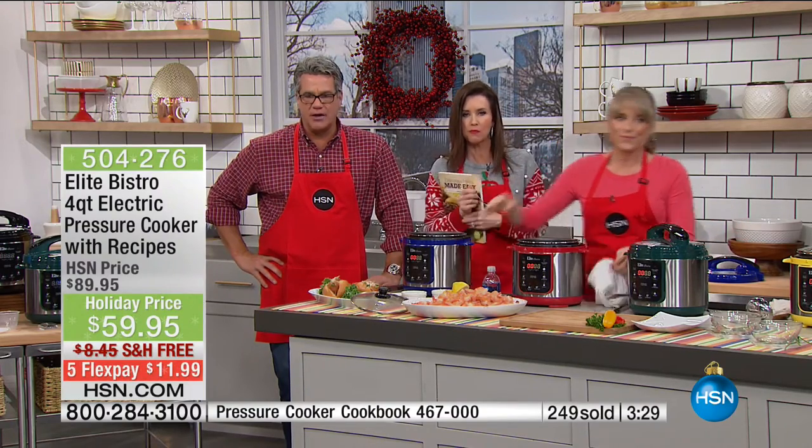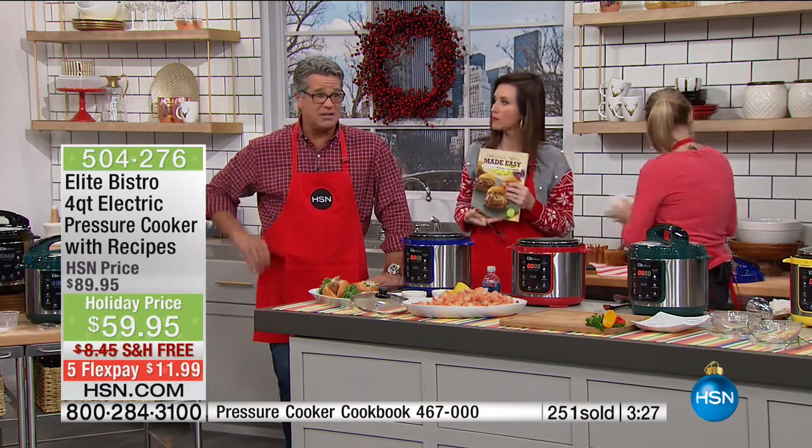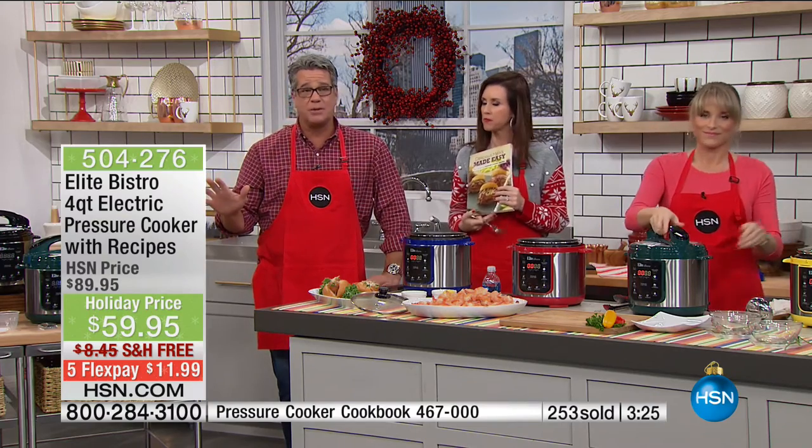We have hundreds of you already ordering this. If you want to get it, it's only $11.99. We never do free shipping on our pressure cookers, but for Holiday Host Pick we did free shipping as well. Grab it — you're going to love it. You have until the end of January to use it. You can use it through the whole holidays, and if you want to return it, you won't.